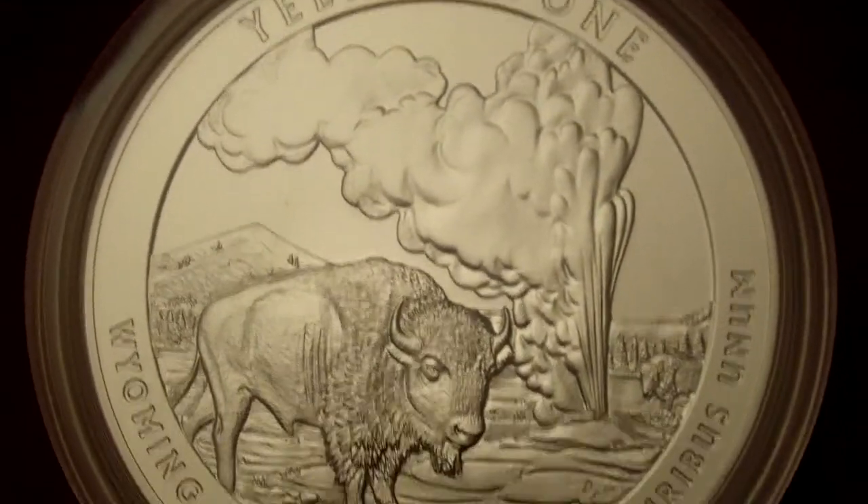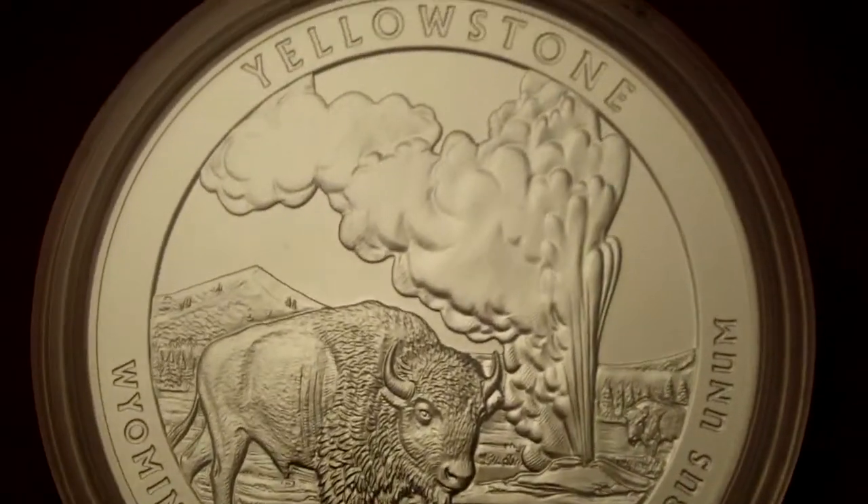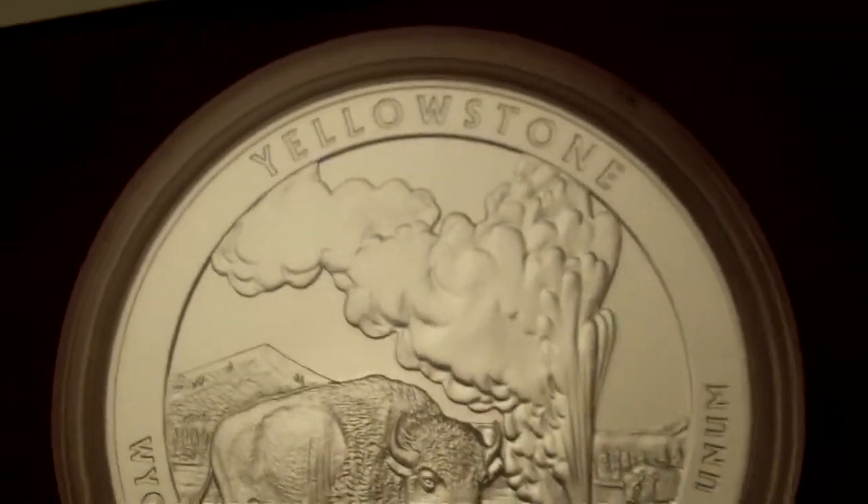For more info on these coins and some more videos, check out my blog, AmericaTheBeautifulSilverCoin.net. Hope you enjoyed this video.